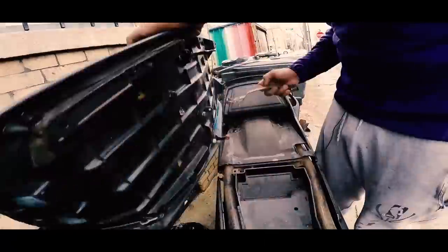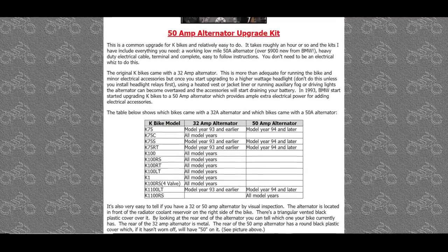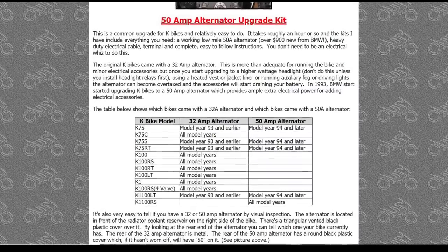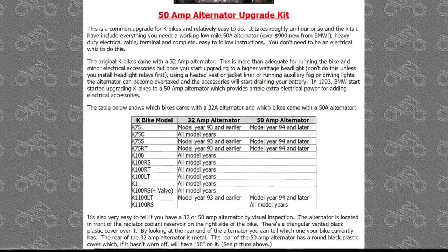Later models also had higher output alternators — so if your bike has a 33-amp one and you want to run heavy electronics, you can get a 50 or 60-amp one swapped in, if you want to run a bunch of lights or what have you. There are some small changes and improvements as the bikes go along, but that pretty much sums up the main compatibilities.